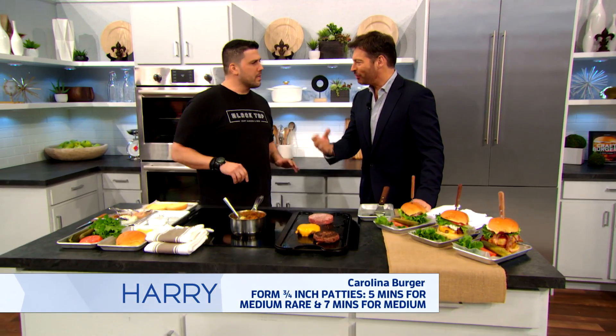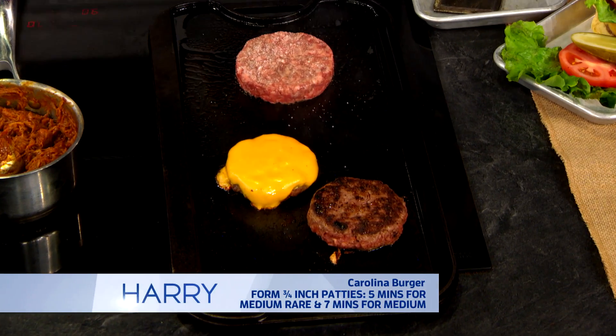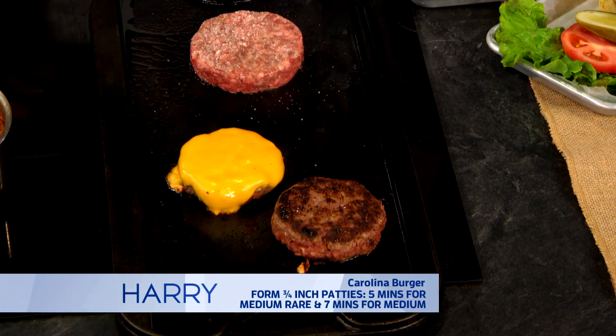But that's what you want — that gives it that flavor. Fat is flavor. That's why we keep it fat-free, you know. The shakes, they're zero calories, too, by the way.